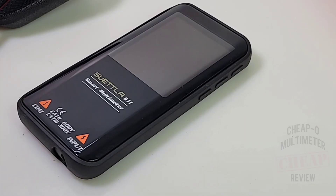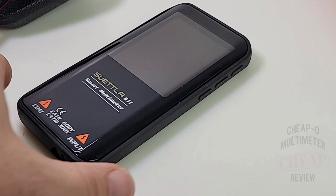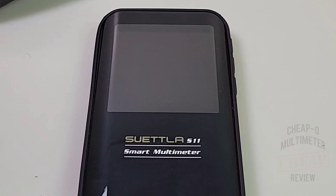There are a couple of models: the S11, which has the lithium-ion rechargeable battery, and the S10, which uses a standard non-rechargeable battery.